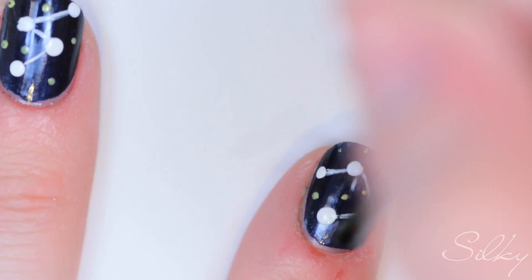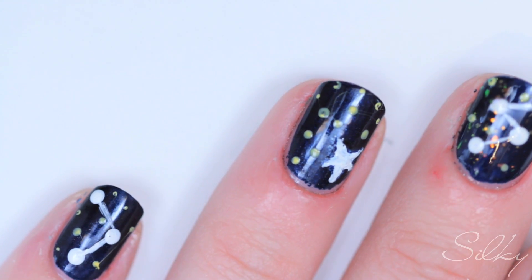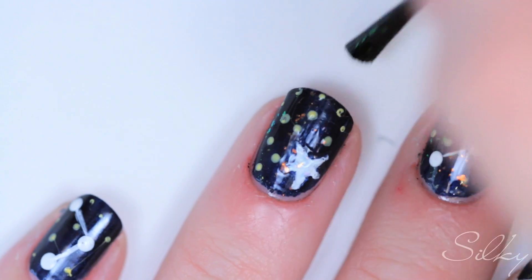Now last but not least, we're going to put the Don Mar on top to give it a bit of a glitter effect. Do not put on glitter until it's dry. This glitter just further enhances the little yellow dots we did in the background because it adds a little bit of gold glitter and enhances the whole look.